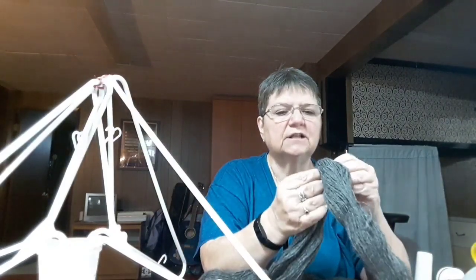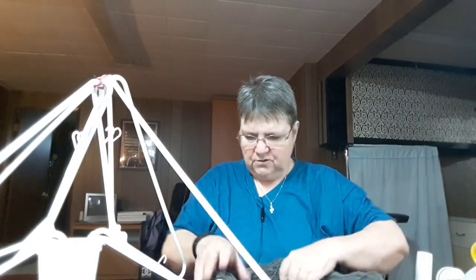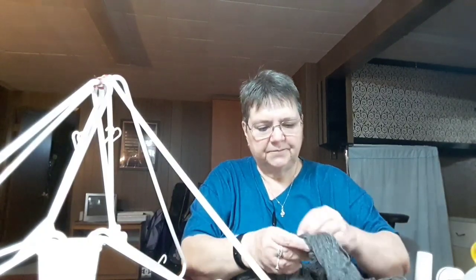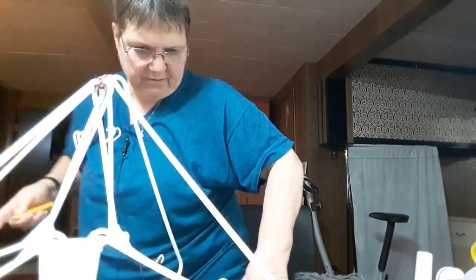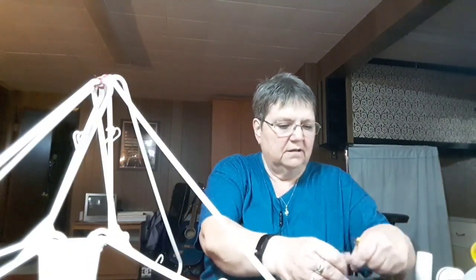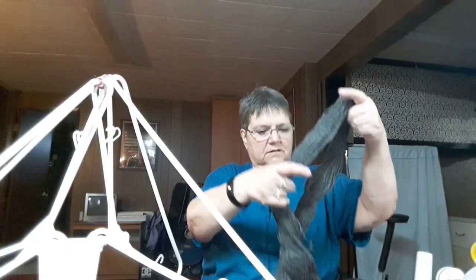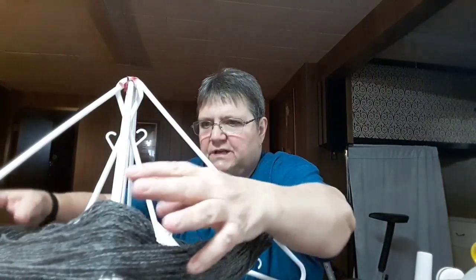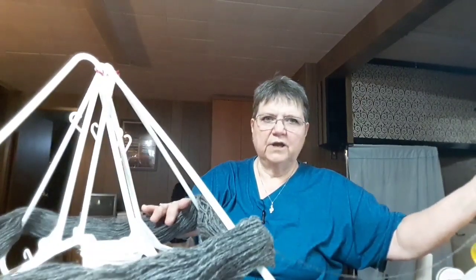Now we're going to undo the little ties on the skein — looks like they've been tied off here. I need a pair of scissors — little clippy ones. There we go. Once all the ties are out, put the skein on your yarn swift like so, push it down so it sits just right, and find your end.